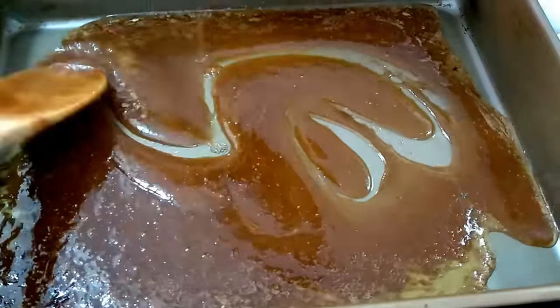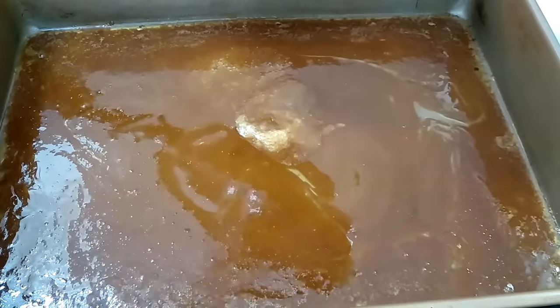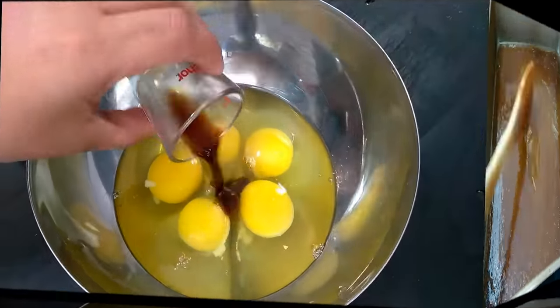It's a 13 by 9 inch pan. You could use any kind of pan — a baking sheet pan, even the big cookie sheet — you could use those too.